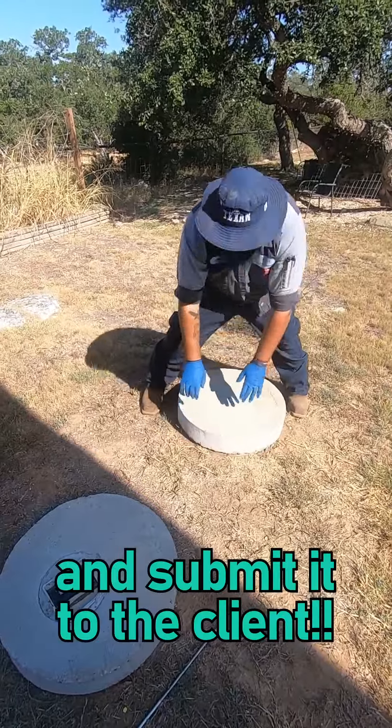Next is an alarm test. We notice one of the lights has a burned out socket, so we let the client know that we'll be back out here to replace it. The final step is to close everything up, fill out the report, and submit it to the client.